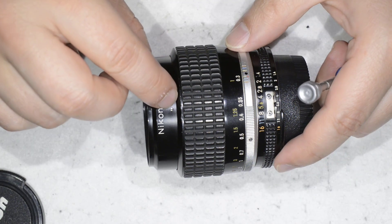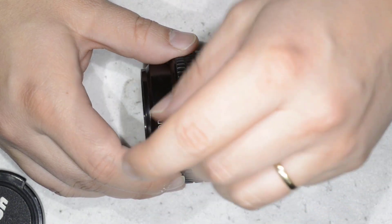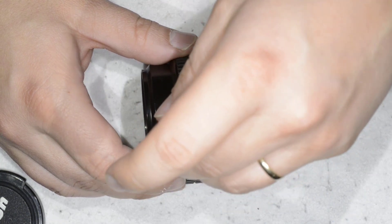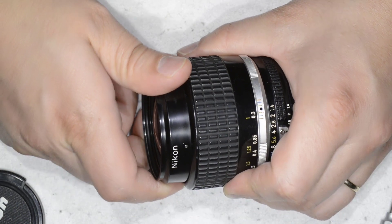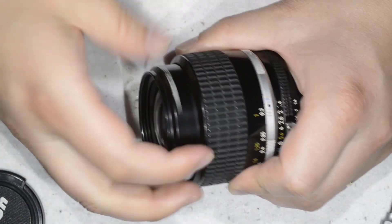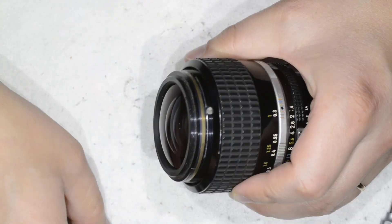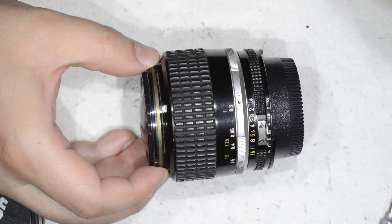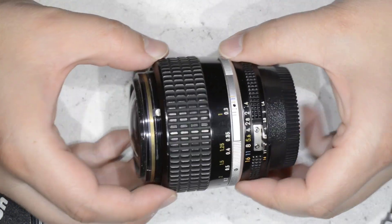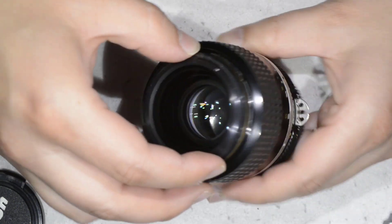So I have the lens here, and you have a set screw that we're going to loosen a bit — not remove it. Then I'm going to unscrew the front, and we will be able to pull the full optical assembly. But before doing that, let's go to infinity.